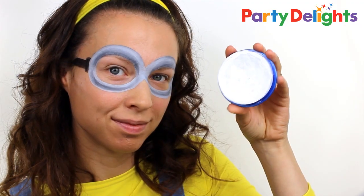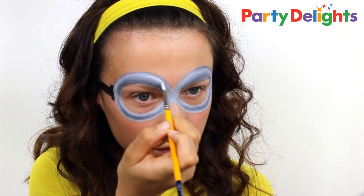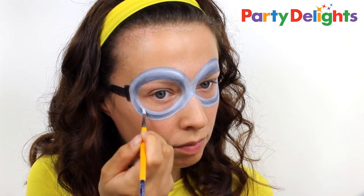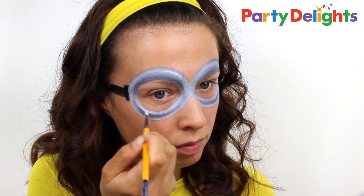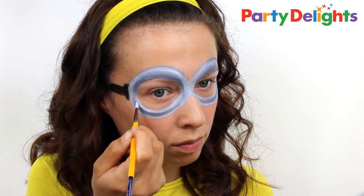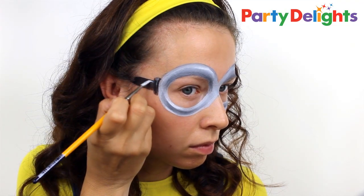Next, switch to a white paint and add in some highlights anywhere light would naturally hit the goggles. You can also add some highlights to the straps to give it a little bit more detail.